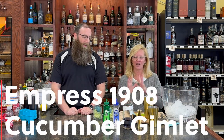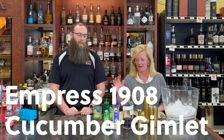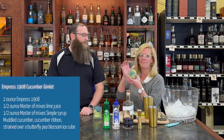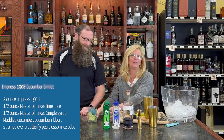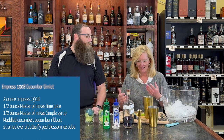We're gonna make a fun cocktail today. So we're using Empress 1908 — we're gonna make a cucumber gimlet out of this. Gotta do things a little different, right? So I rimmed a glass with cucumber ribbon and then made a butterfly pea blossom ice cube. So it's very blue, kind of how Empress 1908 is — blue.